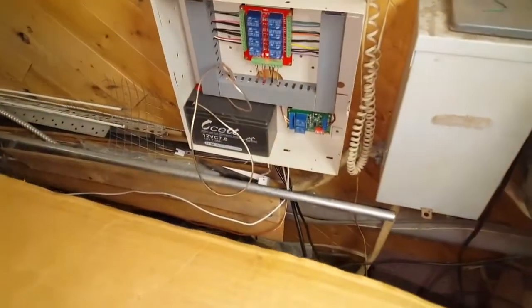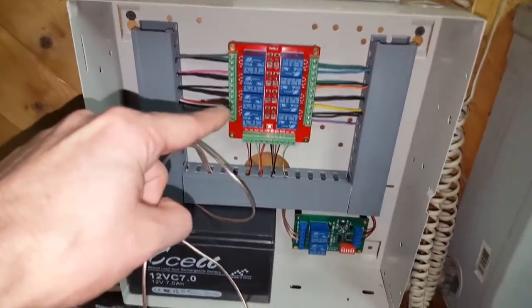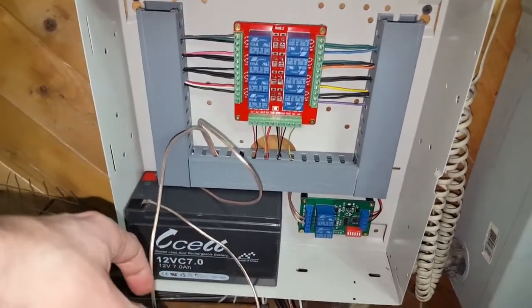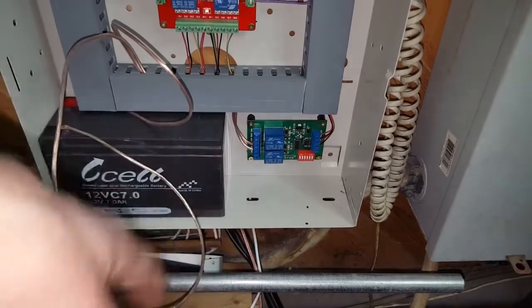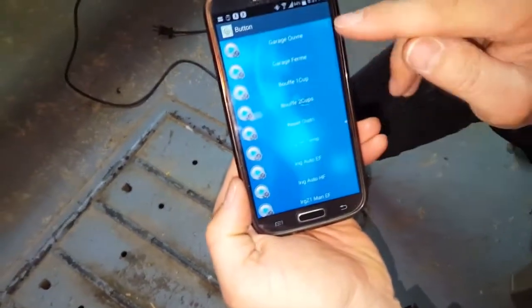The system can distribute food even when there is no power, so we have a battery. These eight relays are for the irrigation system. These two relays — the one on the bottom is for the cat food dispenser, and the second one on top is not used at the moment.